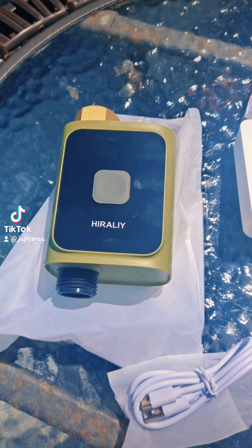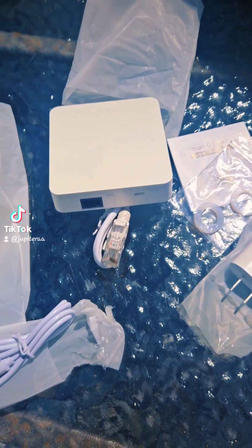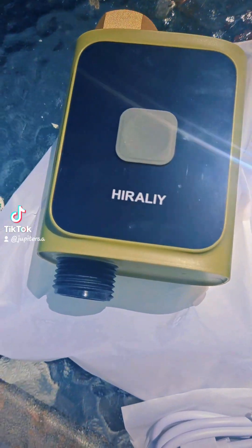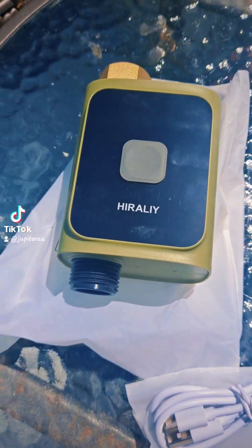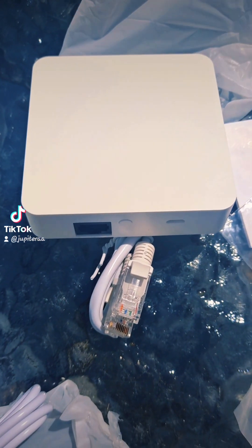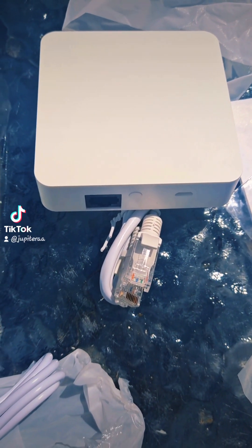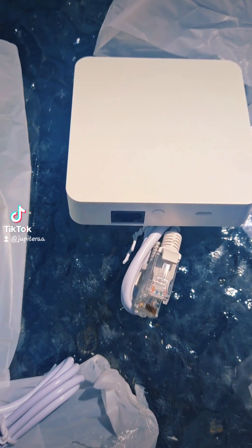Hey my friends, it has arrived and what you are looking at here is called the Smart Sprinkler Timer. And this thing is really cool. This right here, you hook up to your hose. This is the hub, and this hub has a network cable, a reset button, and you hook it up to your Wi-Fi.